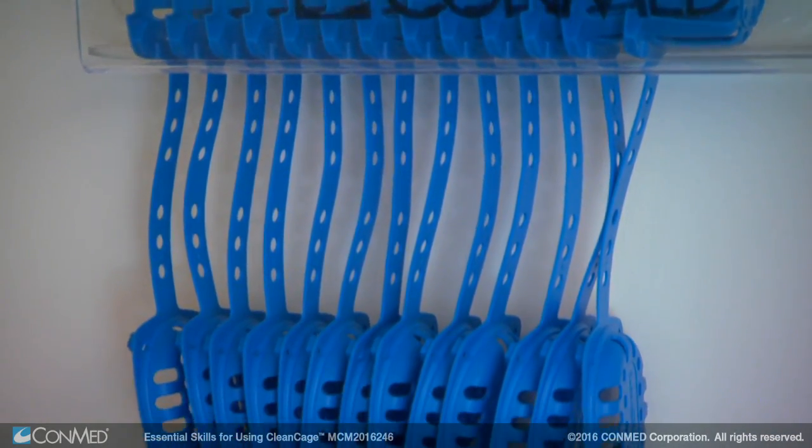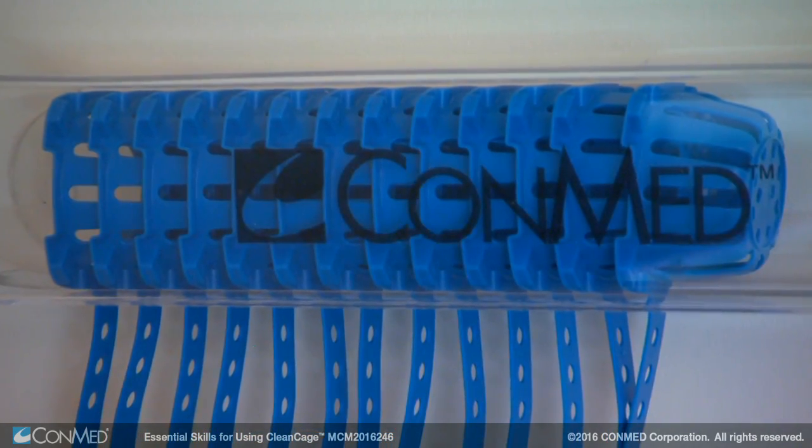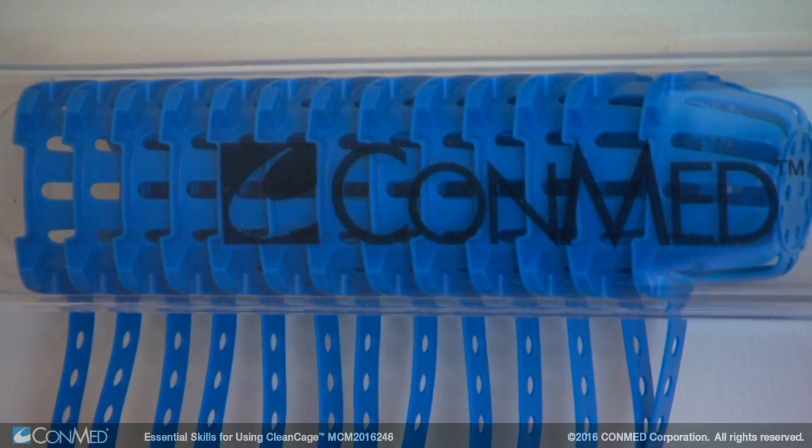For convenience, ConMed offers a dedicated wall dispenser to allow easy storage of the product, helping maintain a smooth workflow throughout the endoscopy unit.